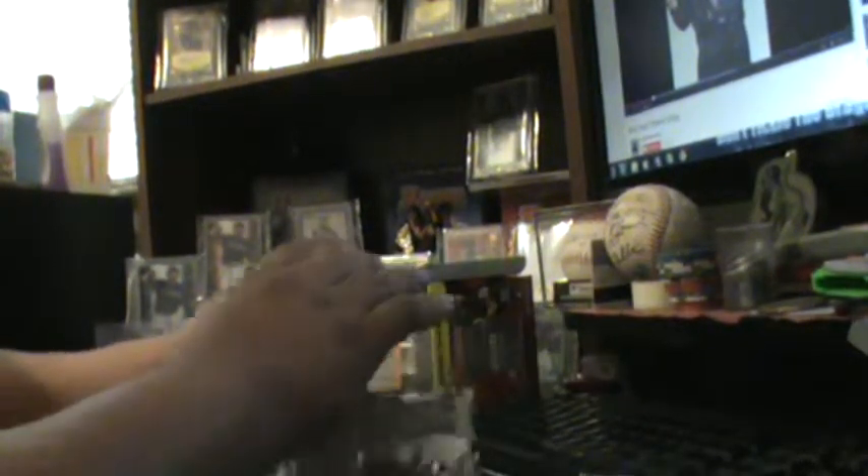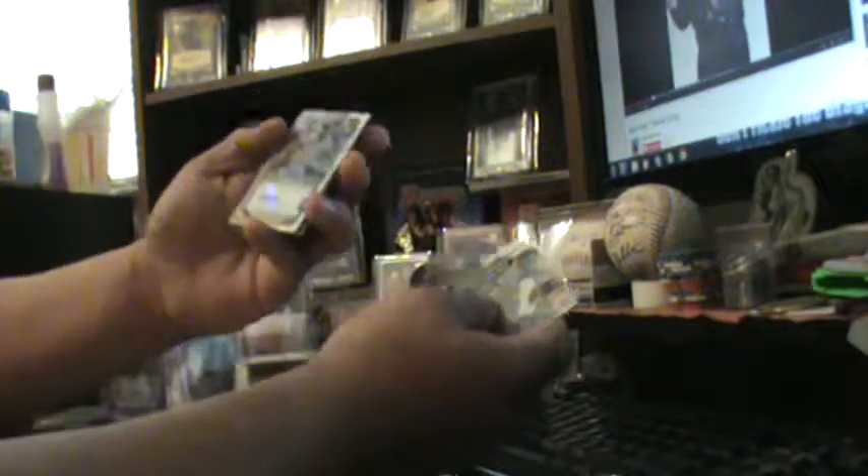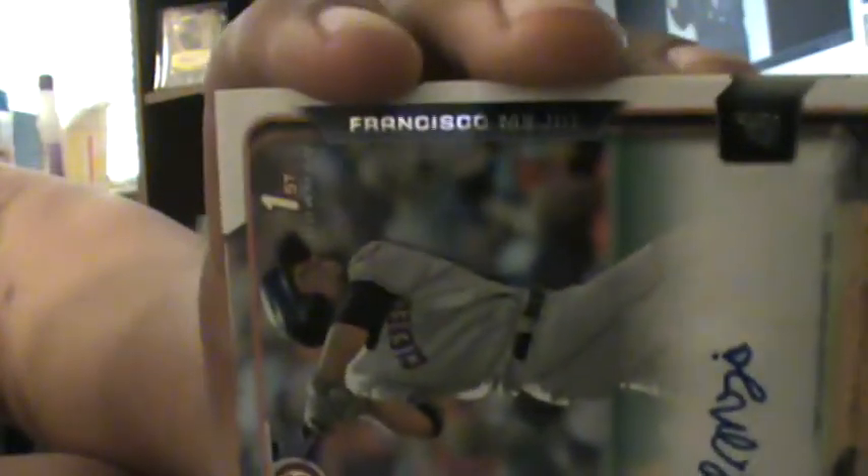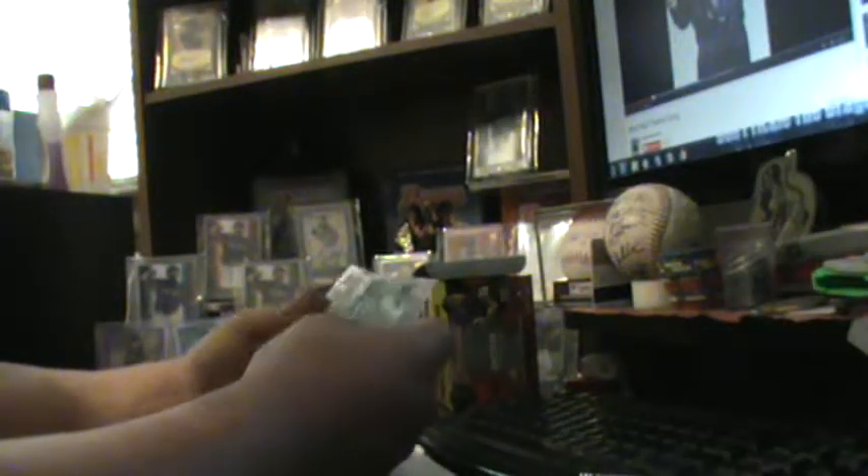I put the packs face up and opened it up. This was the first pack — I'm not going to go through them all — but I slid past the chrome cards and I ended up getting an autograph out of the first pack! I was like, wow. I got Mark Trumbo's autograph — pretty cool. I thought that was the best card in the box.